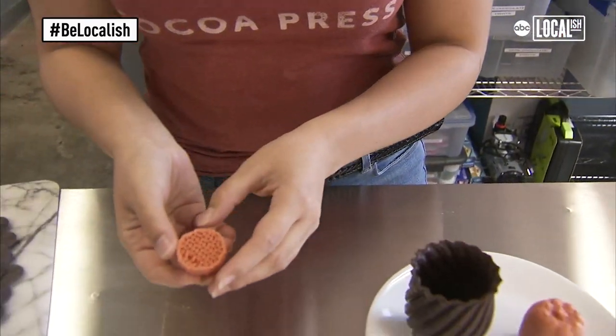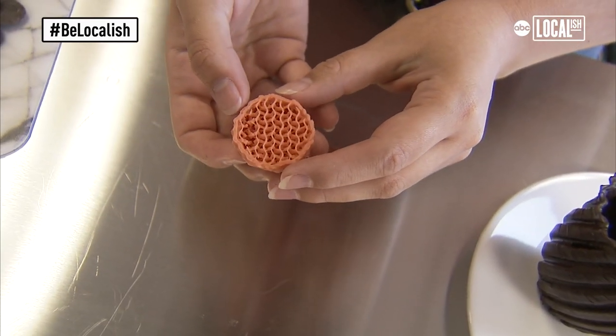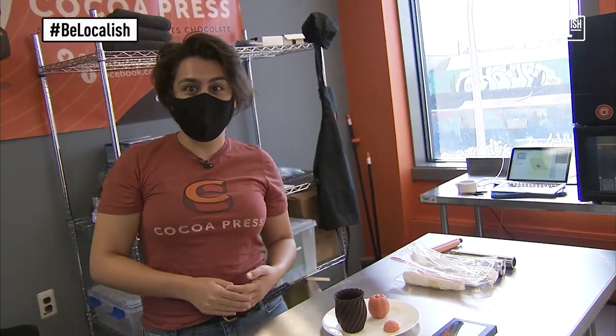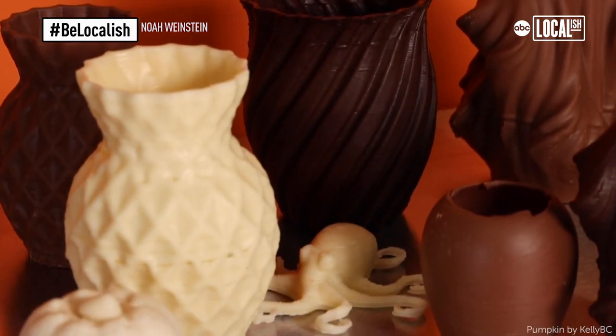This is called gyroid infill. When you eat it, it dissolves all those thin little layers onto your tongue one at a time. Every time I make one, everyone in the office is like, I want to try it. It's exciting to just come up with new designs.